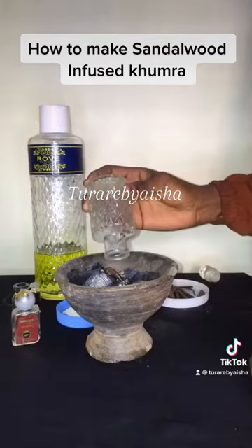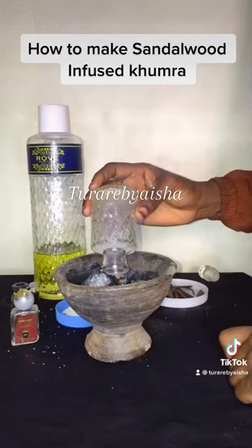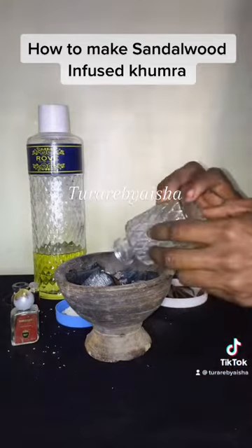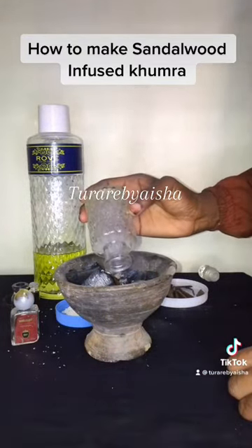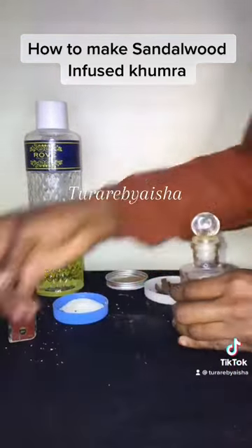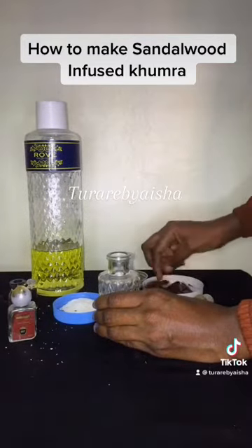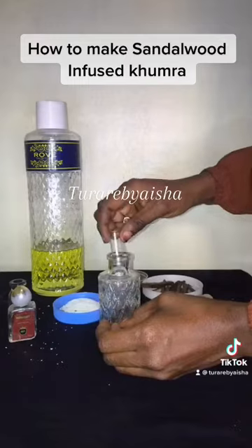You allow the flame of the sandalwood to go into the bottle. You just want to fill the bottle with this sandalwood flame because this will give your humra a very nice scent — a nice musky, smoky scent. Then you add your already made sandalwood taradon water.